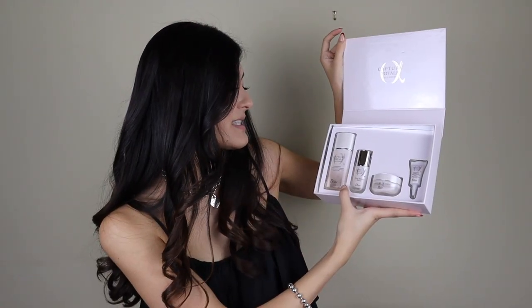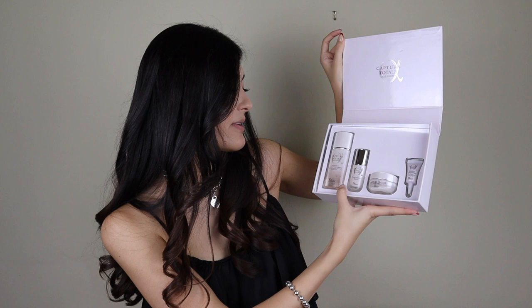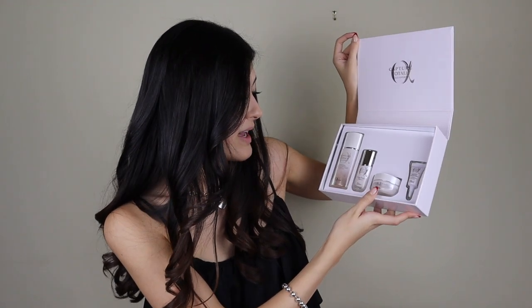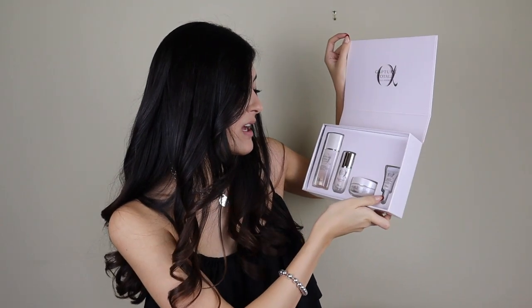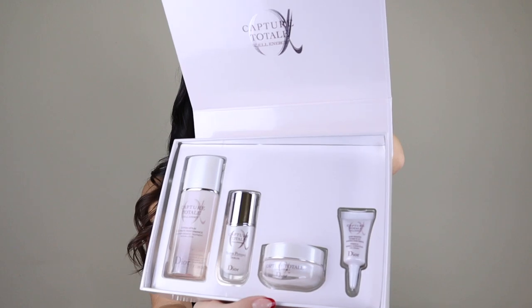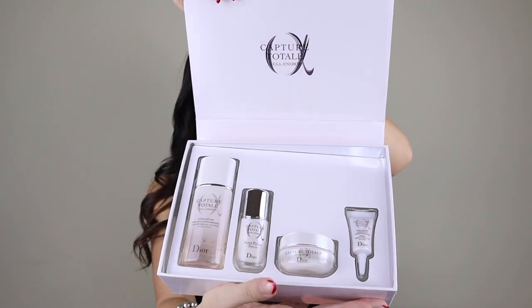I'm actually very surprised at how large this box is because in the past when I've purchased things from Dior, the items were very, very small. So it's very exciting to see something as large as this. It just opens up like this. We have the Capture Total Cell Energy Lotion Serum, then we have the Super Potent Serum, Capture Total Cell Energy, and finally you have the Firming and Wrinkle Correcting Eye Cream. It just comes in this kind of off-white, pinky-toned box. Everything is silver and shiny.